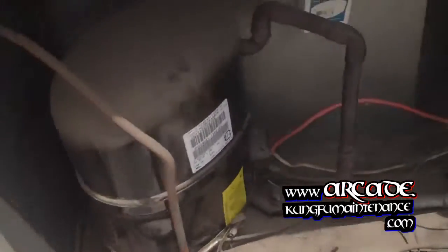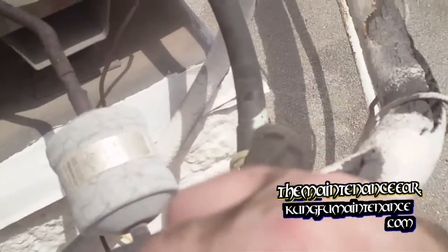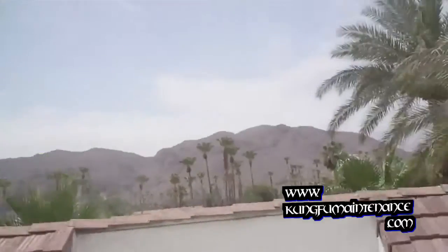Everything is good. Now we can fire it up — make sure everything looks good. Put my disconnect back. We're all set. It's getting nice and chilly. We're good to go — survive another day. Welcome to the sauna that is Palm Springs. At least we'll be air-conditioned.